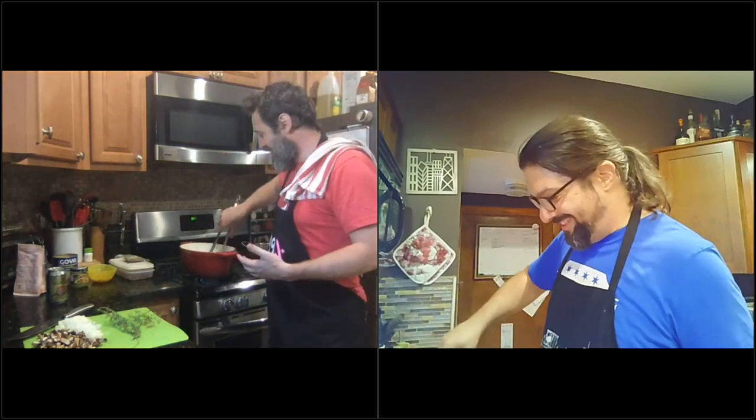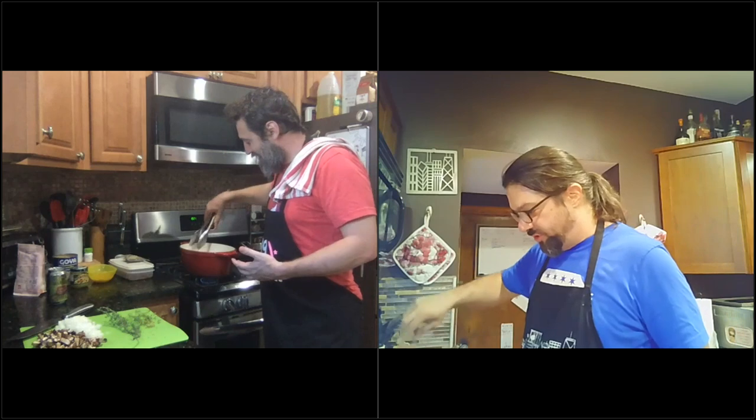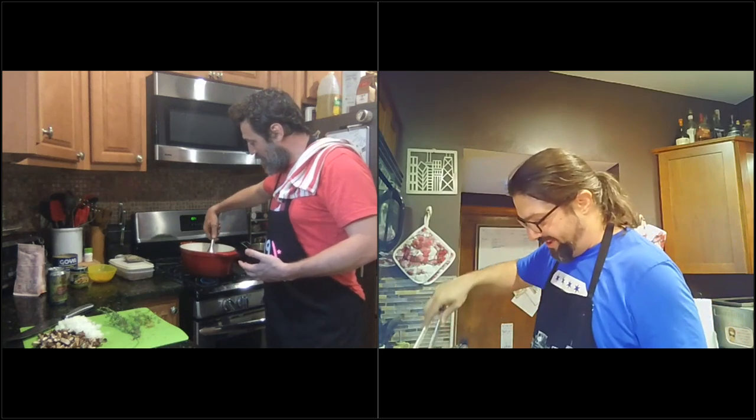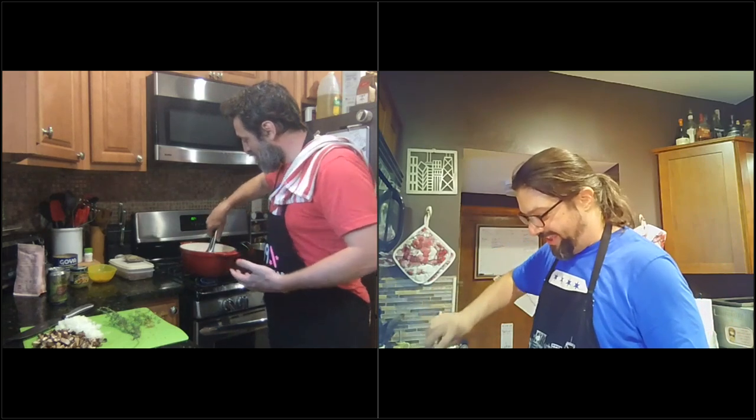I did not set my timer right — let's say it's about four minutes. That looks good. It's okay if it sticks a little bit to the bottom, because quite frankly we want it to thicken up and fall apart at the end. Any kind of browned bits help with that.